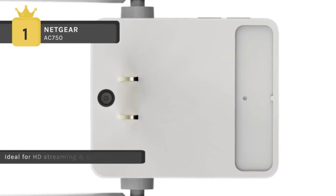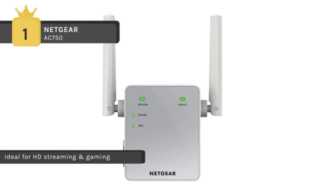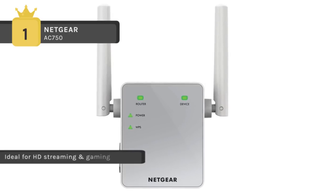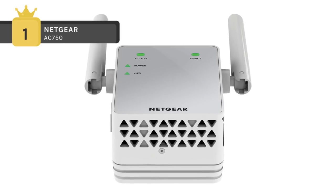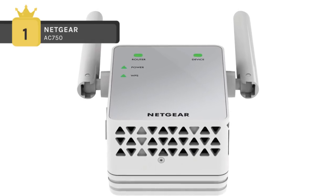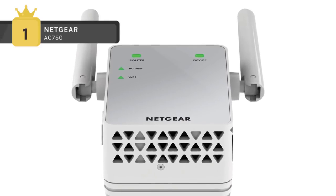It comes with a convenient wall-plug design. System requirements include Microsoft Internet Explorer 8.0, Firefox 20, Safari 5.1, or Google Chrome 25.0 or higher, as well as a 2.4 and/or 5 GHz 802.11 A/B/G/N/AC wireless router or gateway.